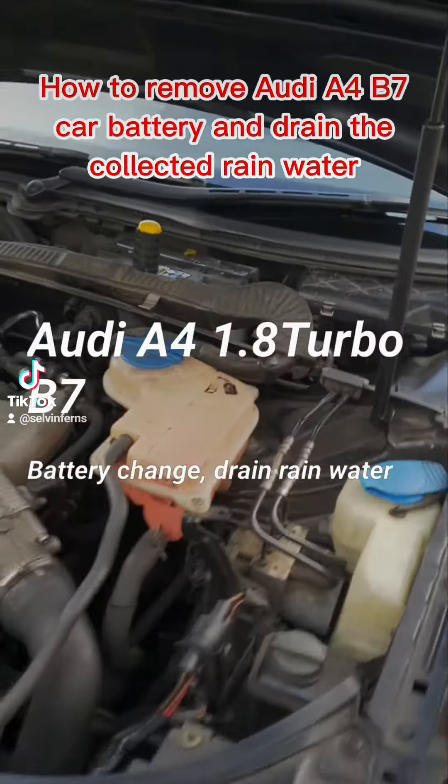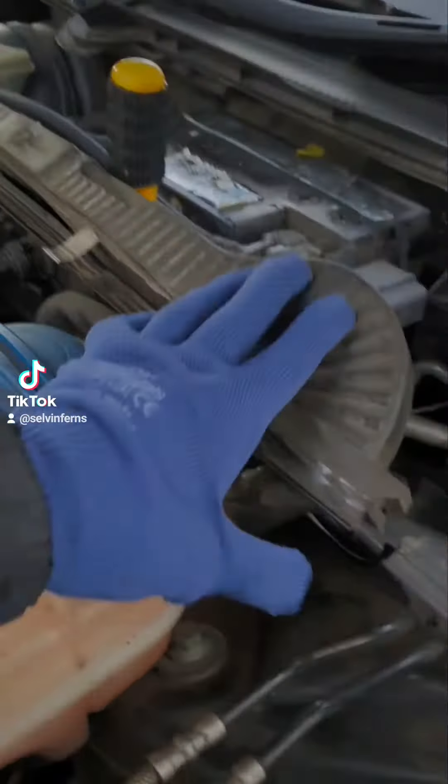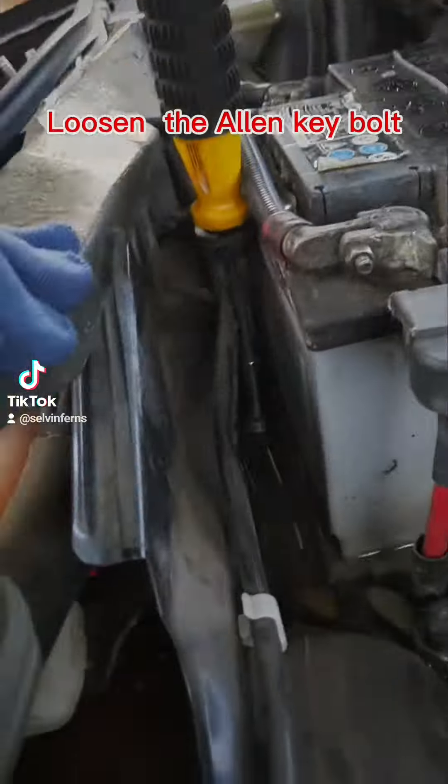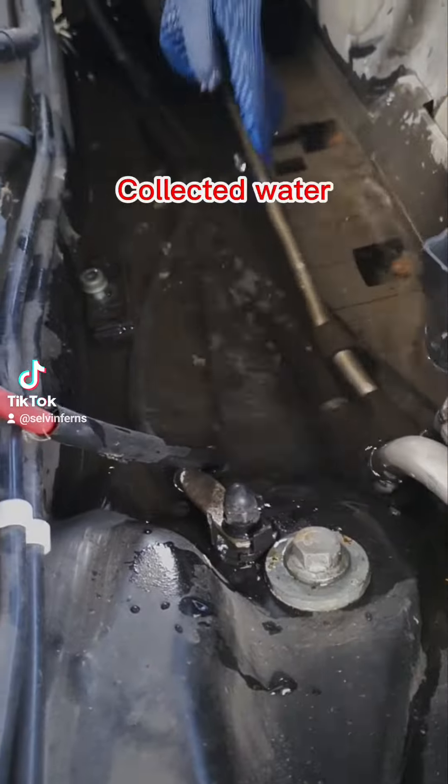How to remove an Audi A4 B7 car battery and drain the collected rain water. Loosen the allen key bolt. Collected water.